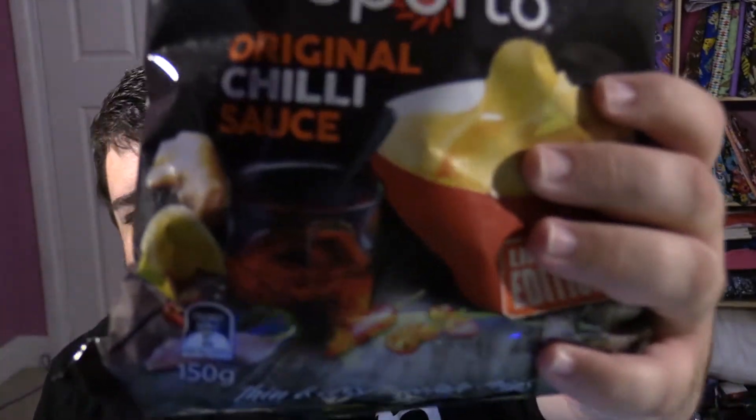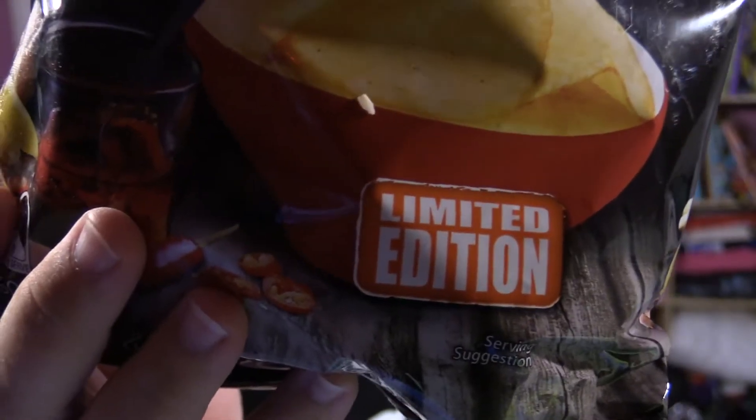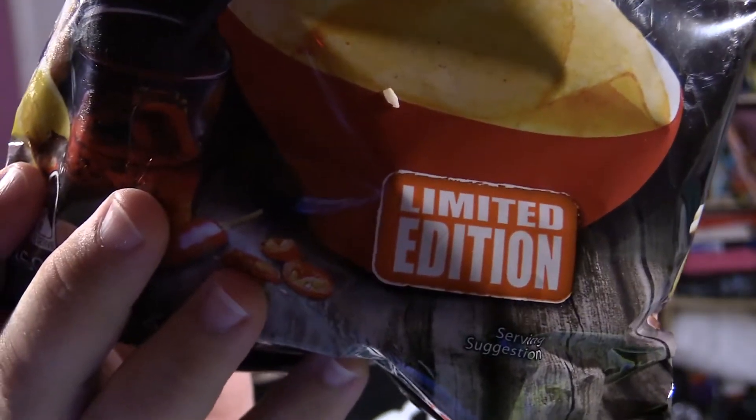Come on, get my face out of it. Why are they sticky? Are they that good? Alright, these are only at Coles apparently, and they are medium hotness according to the back.